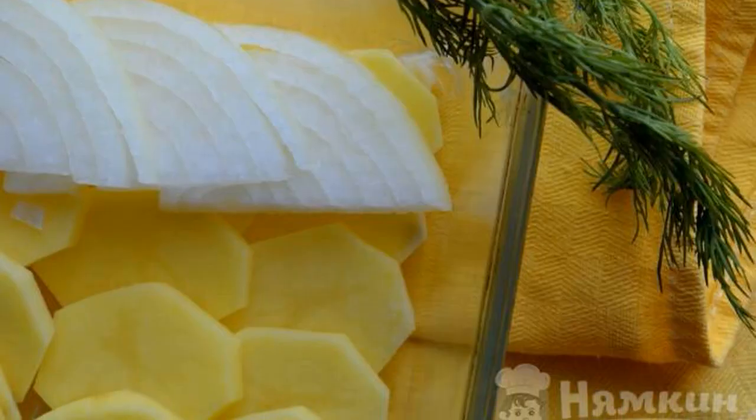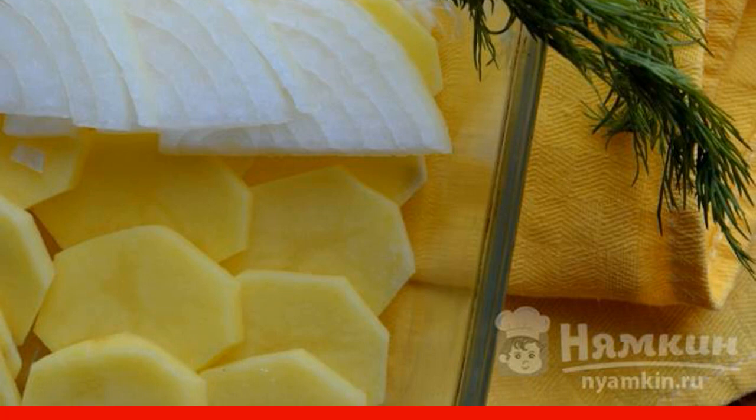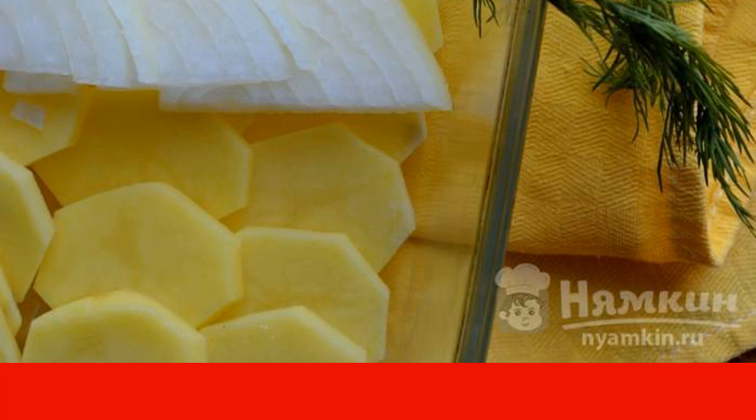Peel the potatoes and onions, cut into thin slices, and spread a layer of potatoes, then a layer of onions in a baking dish greased with oil.